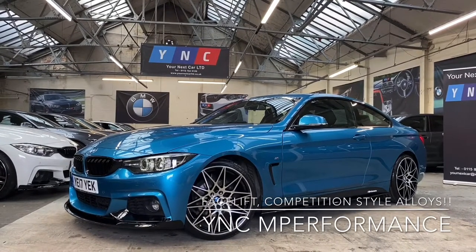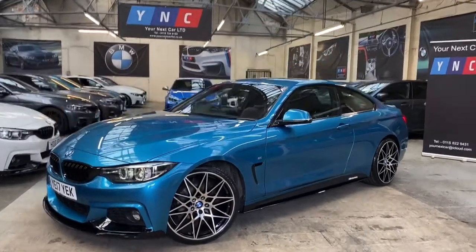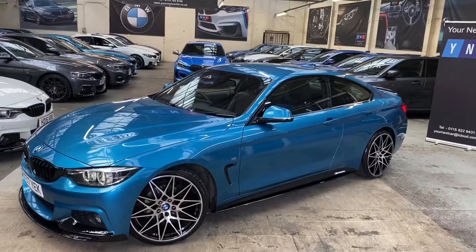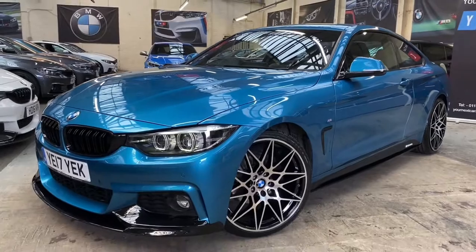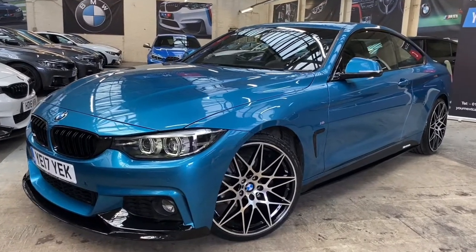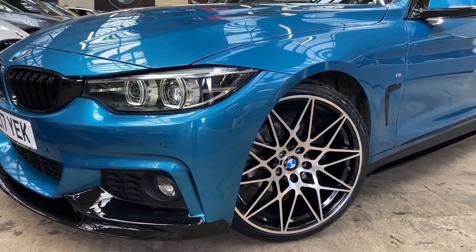Hi everyone and welcome to the walk-around video here at Your Next Car. As always, we're going to begin with a walk around the exterior of this stunning 420d M Sport Coupe, presented in Snapper Rocks Blue. We've also fitted one of our full YNC M Performance body styling kits to the car, alongside these very nice 20-inch triple-six competition style alloy wheels, all brand new.